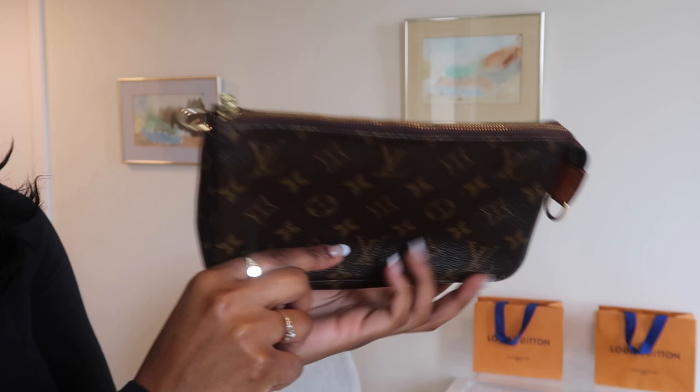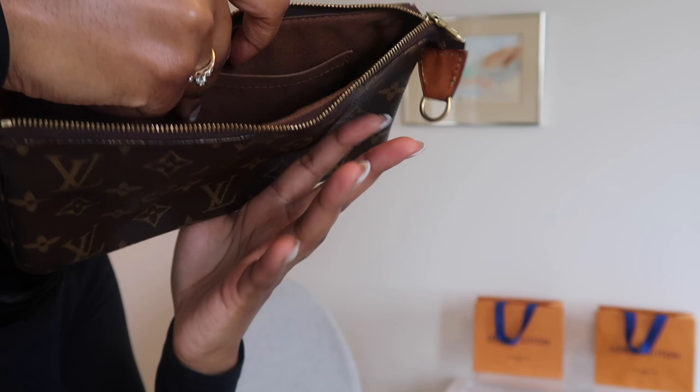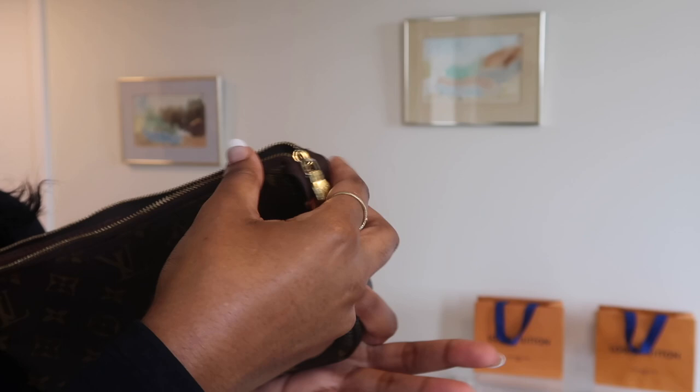Just because I'm showing the pochette accessory, let me open it and show you what it looks like inside. It's just a brown textile lining, and on this side there is a flat pocket which is pretty big in size — not a zipper closure, just a flat open pocket. There is a lot of room in there, and both sides have a ring so you can attach the strap. Mine was made in France. Highly, highly recommend this bag.